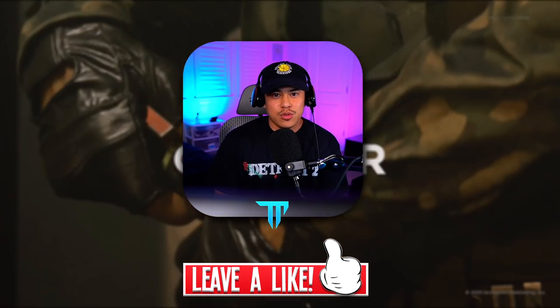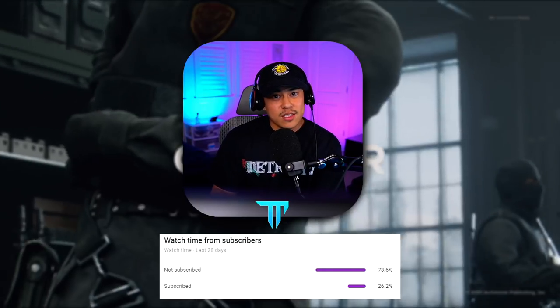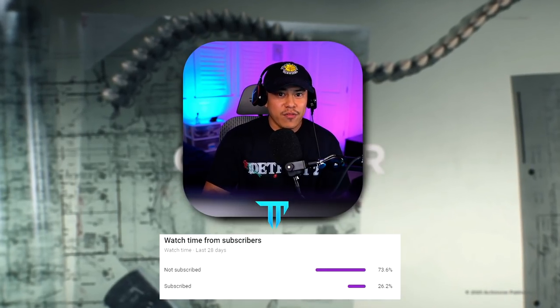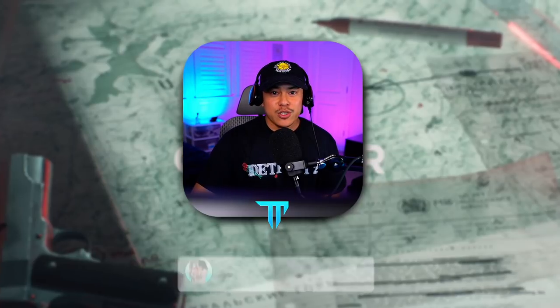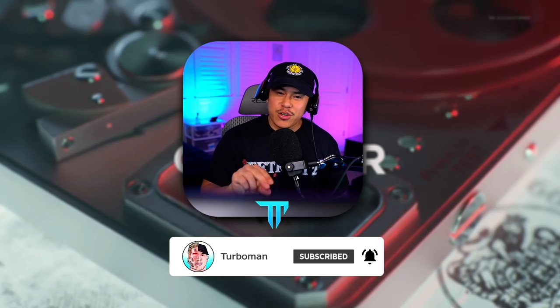Hopefully you guys enjoy today's video. Drop a like if you find the video helpful and make sure to subscribe if you're brand new around here. This graphic represents how many people are not subscribed but do watch my videos — so if you're part of that demographic, join Turbo Nation today and subscribe. Turn on notifications and make sure they're on personal so you get all of my uploads and don't miss a single one.